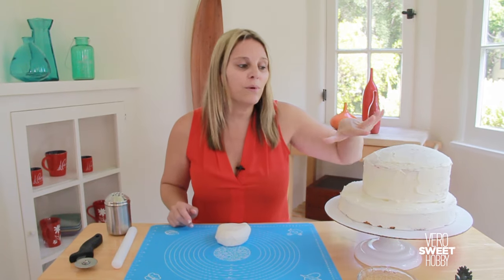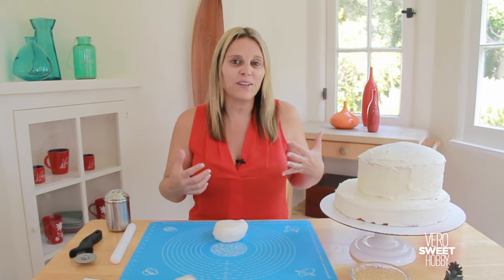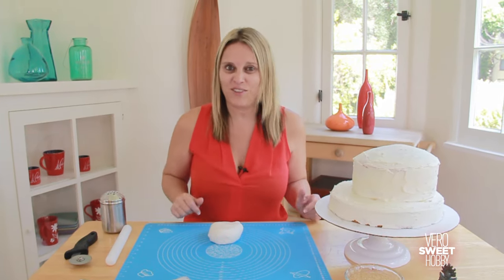We're going to cover it with white fondant and then we're going to have red stripes going all over, and that's going to give us the pirate touch to the cake.